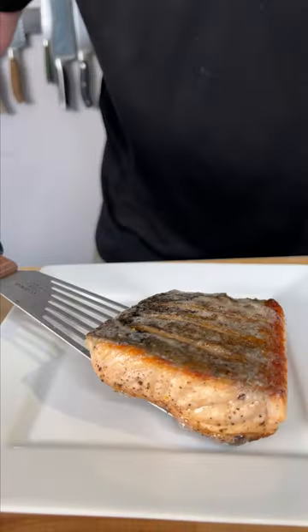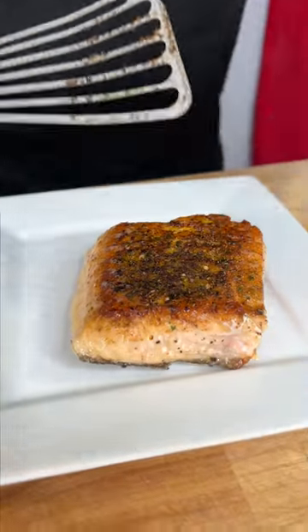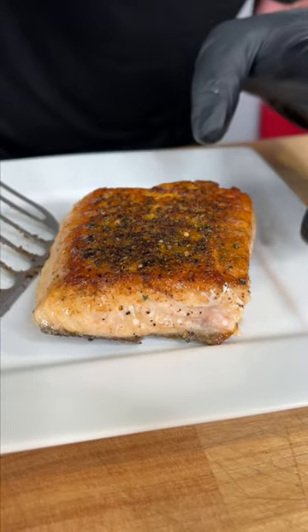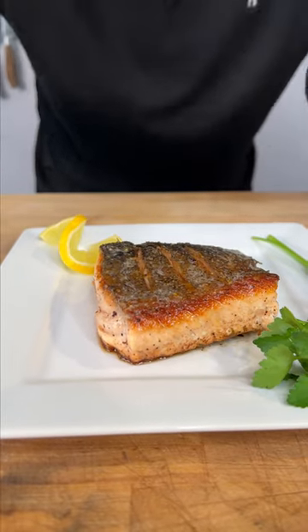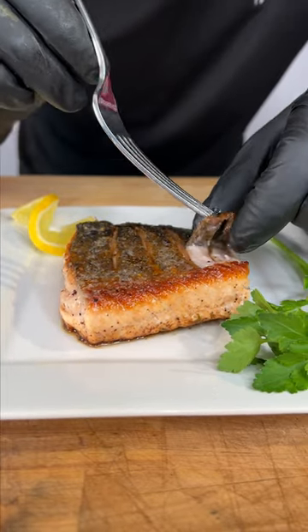Pull it off. Set to the side. We have crispy skin. Look at the Dano's sear — perfect herb crust, blackened crust. We're going to serve it like this. I'm totally serving this skin side up because I wanted to try the crispy bacon of the sea.